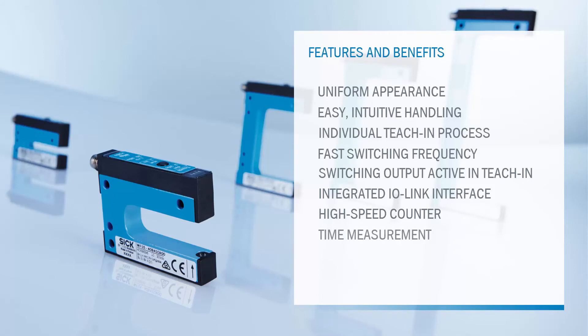The automation function time measurement is indicated by its type code A70. The fork sensors provide precisely measured time slots and make them available. The measurement results can also be used for quality control, for example, measurement of the object length, gap length, or a combination of both.